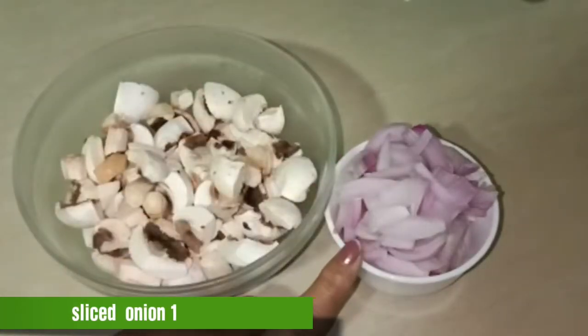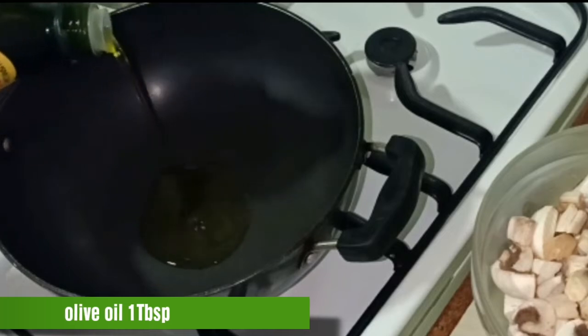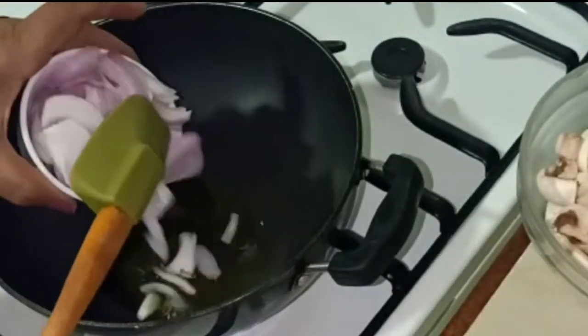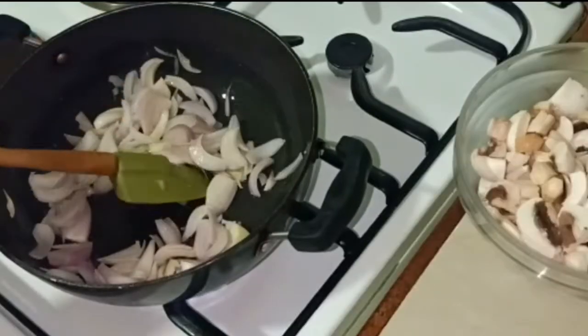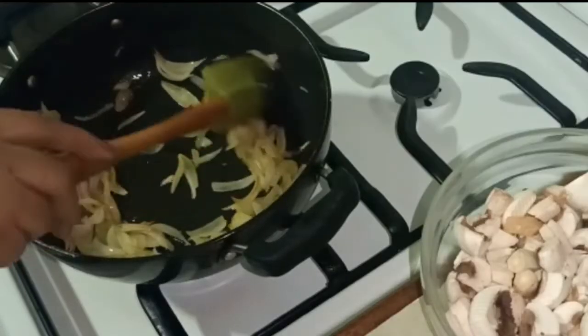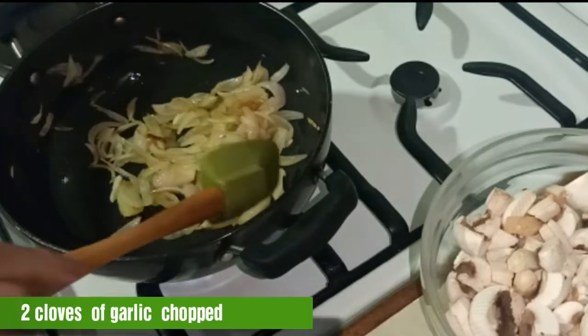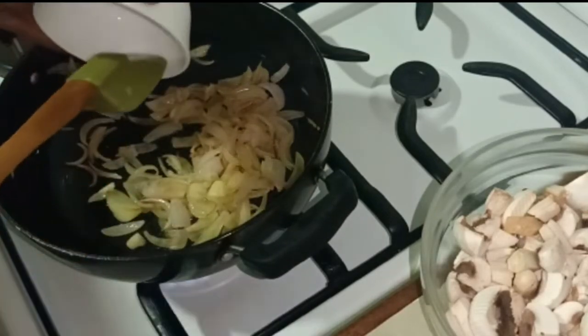I am adding olive oil to the pan. When the oil is warm, I add onions. When the onion is a little sautéed, I will add garlic.